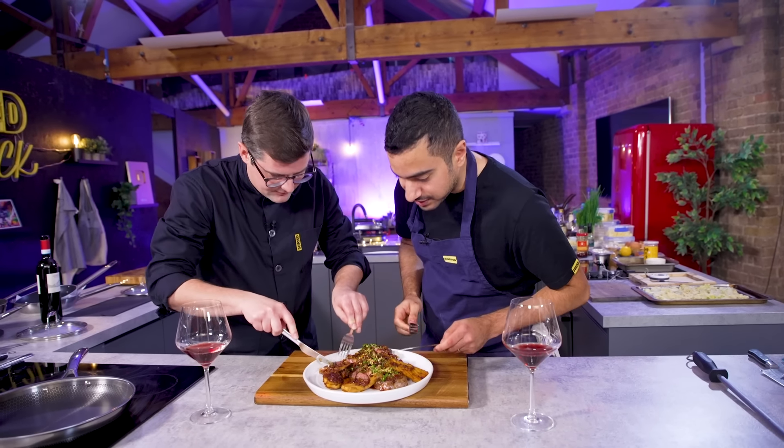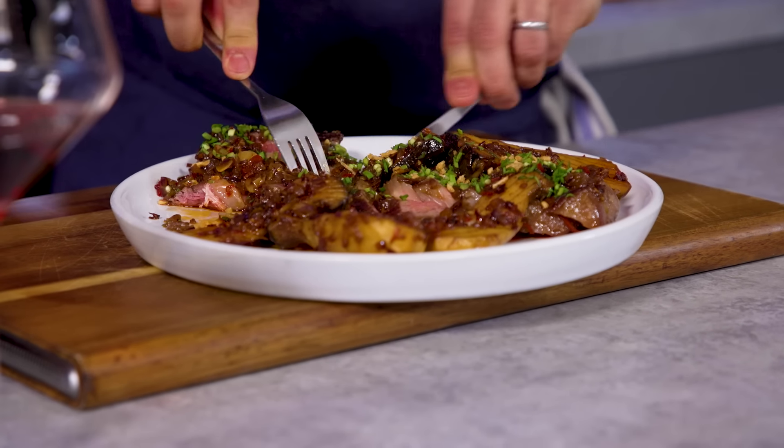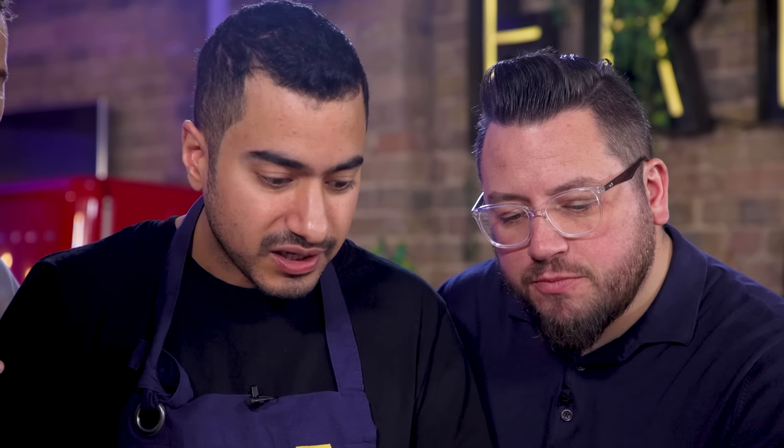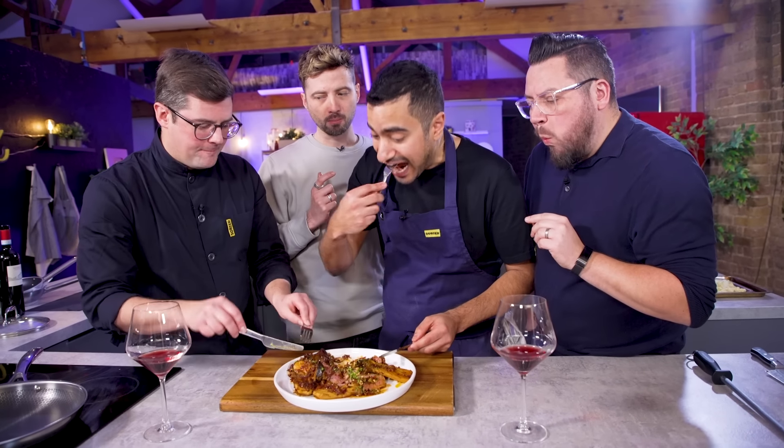I'm quite happy with the way the steak turned out. It's got a buttery sear — oh my goodness. Obviously we haven't got the smoky char-grill vibe you'd get from cast iron, but hiding that under all this flavour, you get away with it. It's definitely a compromise, but it's produced a very good result. Damn delicious.